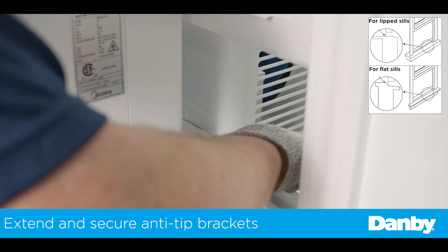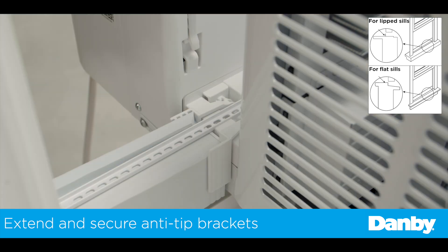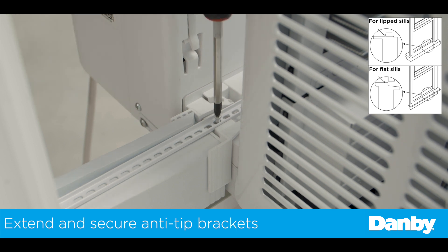With the foam in place, slide the anti-tip brackets out and insert them into the window track. These must be installed. With the arms fully extended and in the tracks, secure the anti-tip brackets by reinstalling the provided Phillips screw.